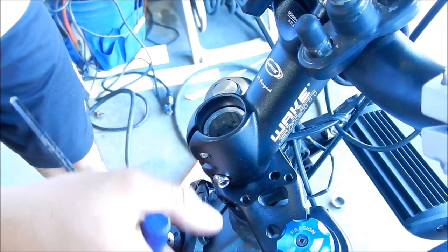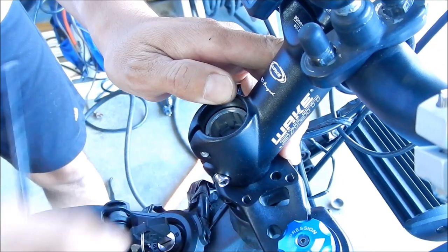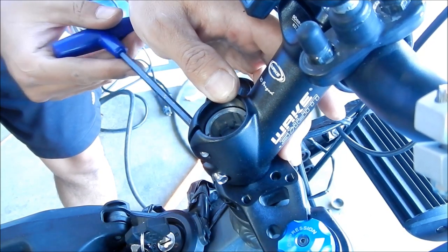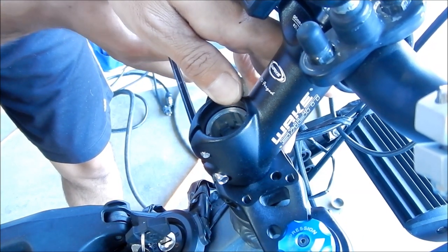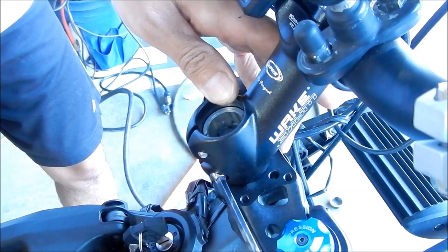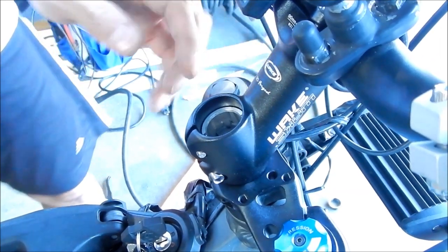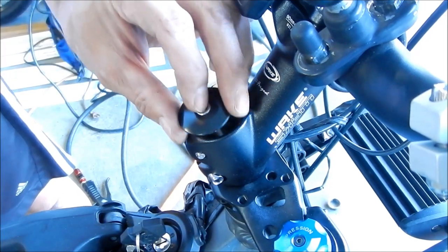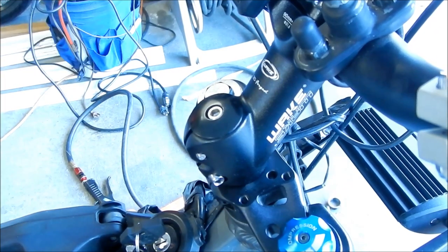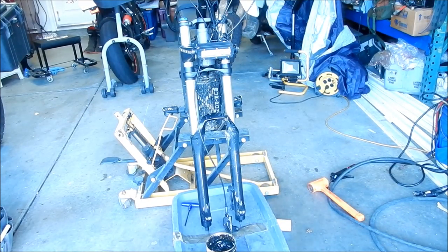I'm going to rotate the handlebars to where I think the marks line up, and go snug this so it doesn't move. Then we're going to go put the top nut back on. That doesn't really do anything now — the clamp is holding everything together. It looks like we've got almost a motorcycle.